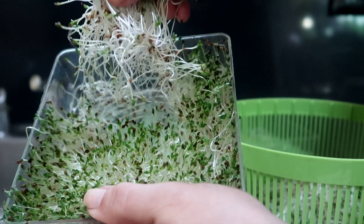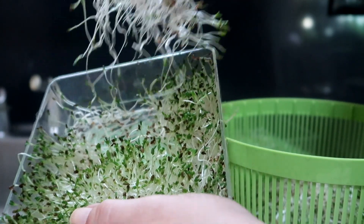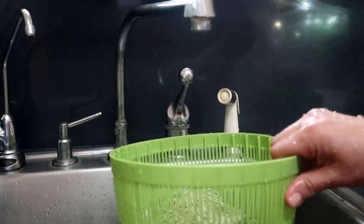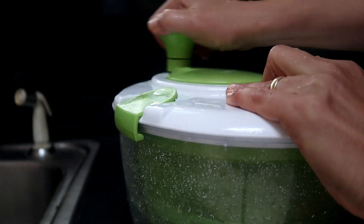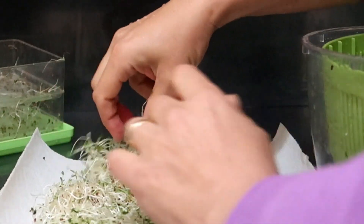Alright, today is harvest day. I like to use the basket from my salad spinner to put the freshly harvested sprouts into — I use this for my micro greens as well. Once I've harvested all these beautiful sprouts I can easily rinse them in the basket and then spin them dry. I spread them over a paper towel and once they are somewhat dry I store them in a glass storage container in the refrigerator.